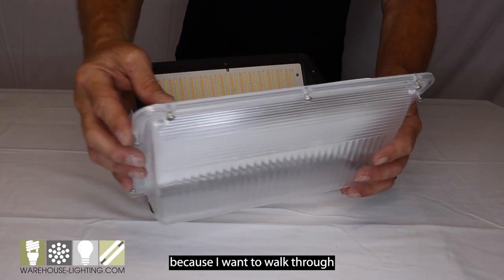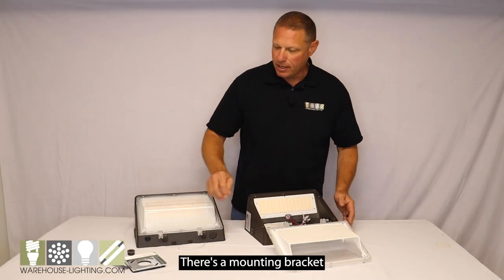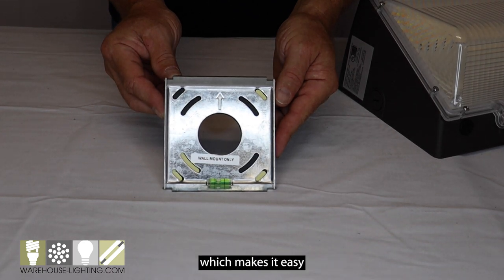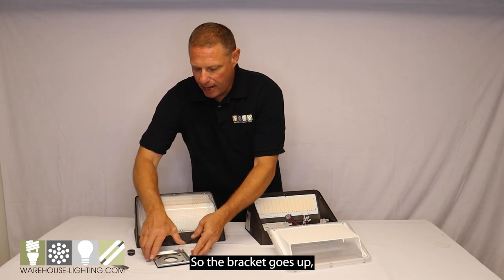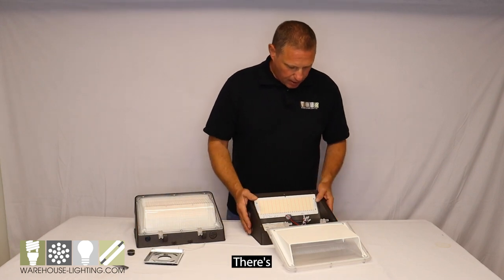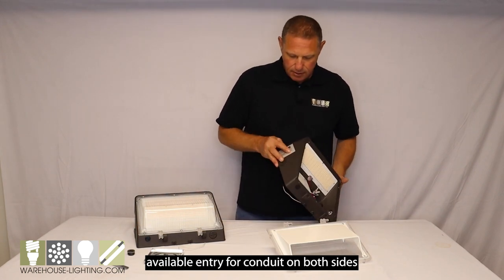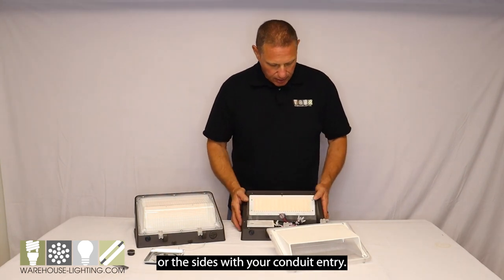I've opened up this fixture because I want to walk through some of the features it has. There's a mounting bracket that would go on to the wall, which makes it easy because you're not holding the fixture to put it up. It has a bubble level so you can make sure it's straight, and there's available conduit entry on both sides — you can come in from the back or the sides.